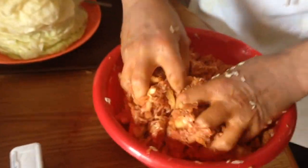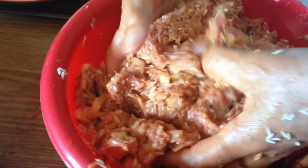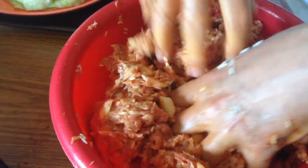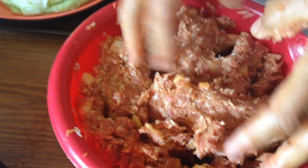I've got the ingredients all together here now in my bowl: the meat, the onions, the rice, the garlic, the paprika, the salt, and the pepper. I've got enough here — it's a big batch and I'm using two cabbages. We might even have a little bit left over, but that's why I use this many ingredients — because I'm making a big batch.